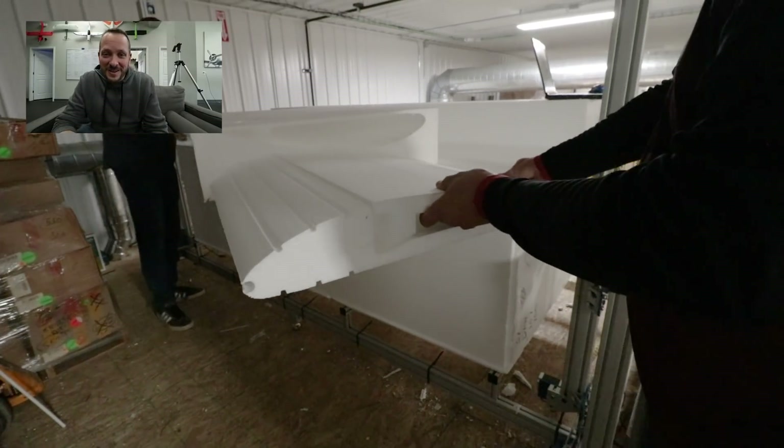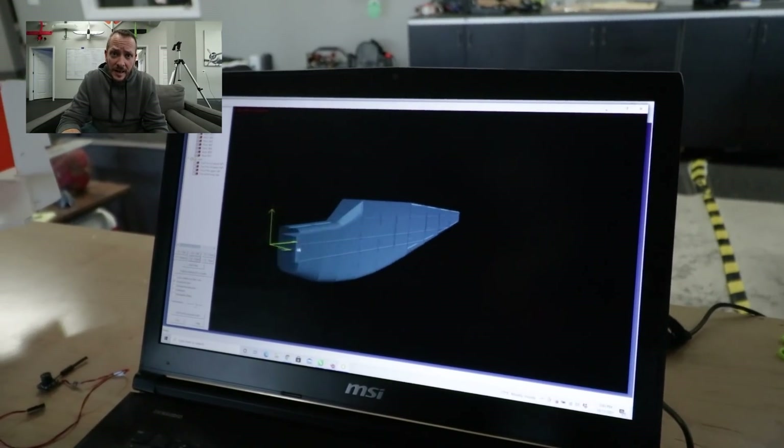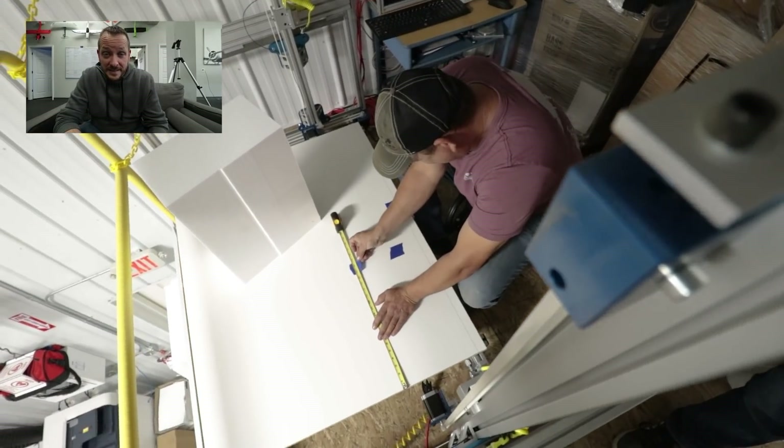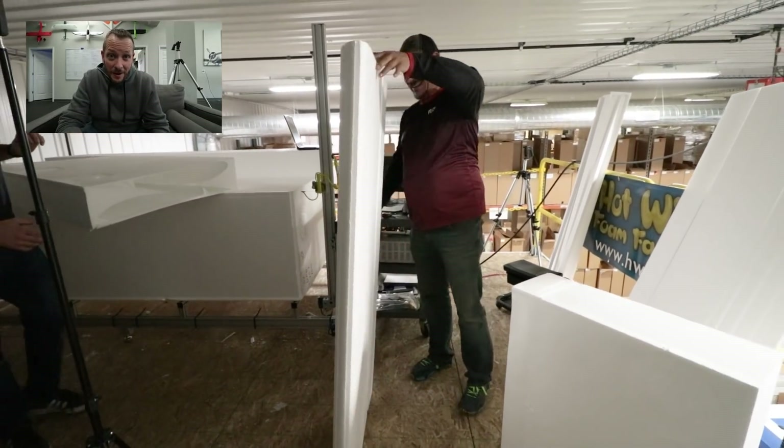Dave is doing a really great job building these wings. I'm back at HQ where I've got to design the fuselage and the tail assembly to get ready for the next pieces. This plane is going to be huge, it's going to be versatile, and it's going to carry a ton of cargo.